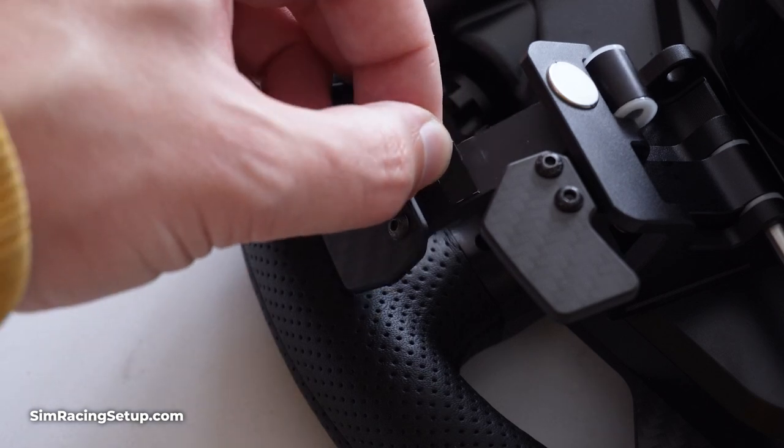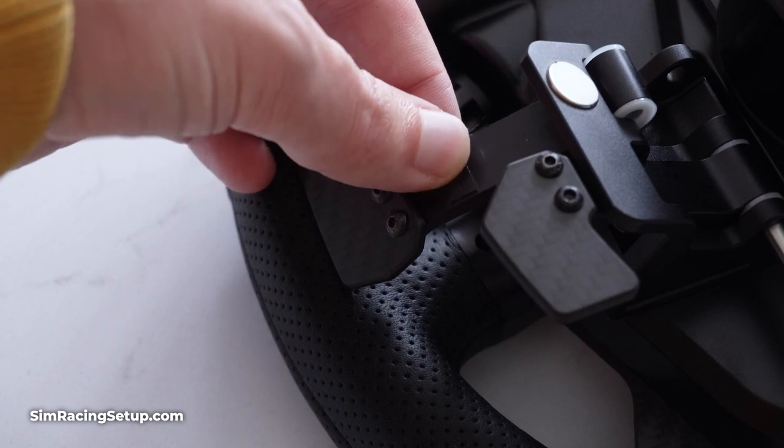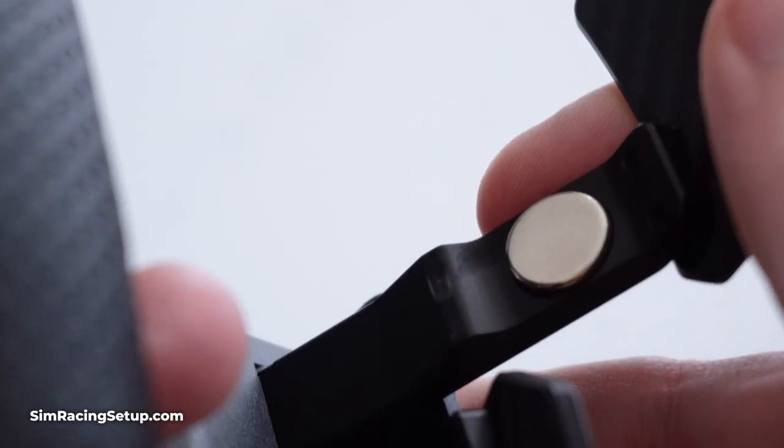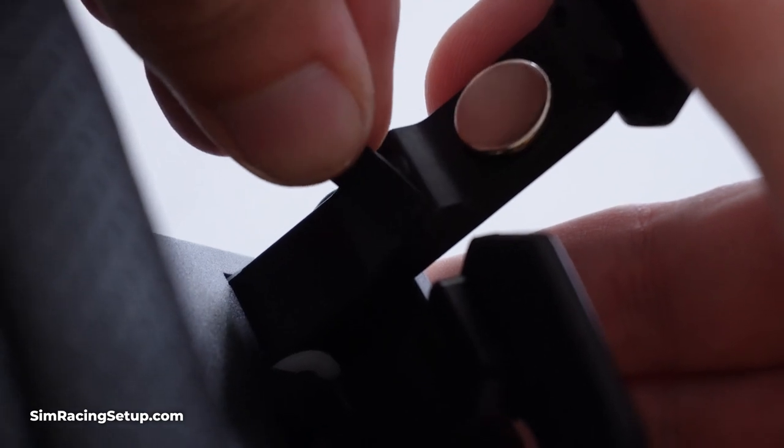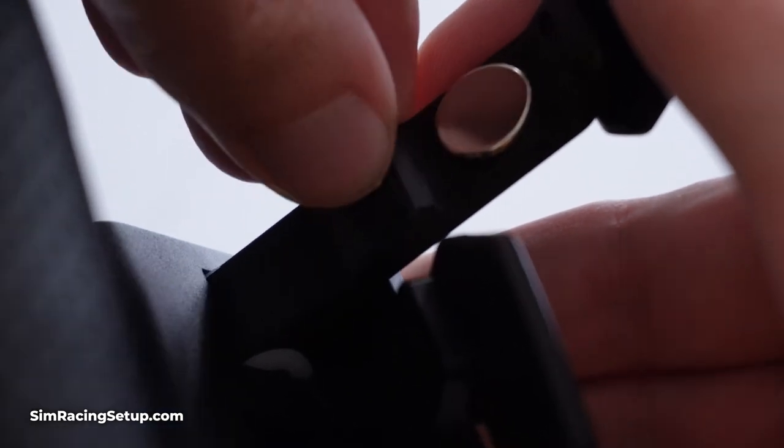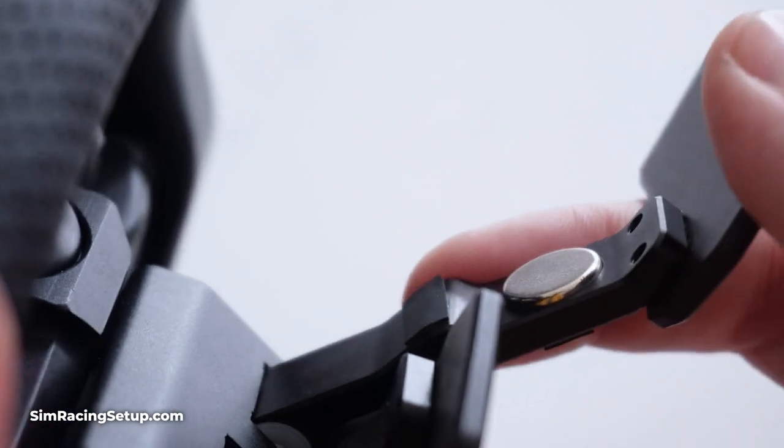Stick one pad on the rear of the shifter where the hole to the magnet is, and then stick the second pad on the front side of the shifter arm where it makes contact during activation. You can see on my wheel here exactly where that is, as there are already some contact marks from where I've been using this wheel without the silencing pads.